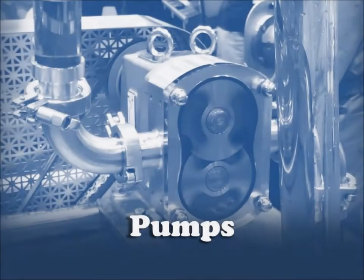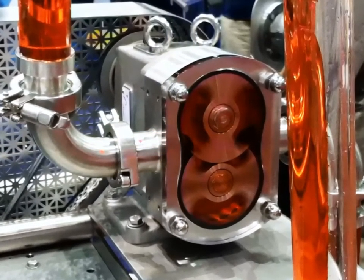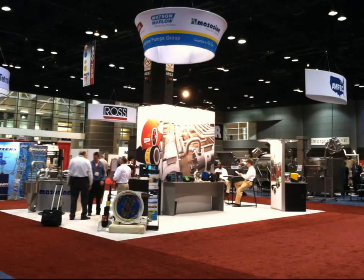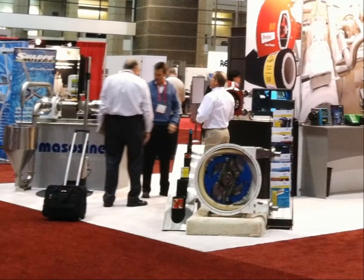Another type of motorized machine used in food processing is the pump. The pump is used to dispense liquids or semi-solids during the food processing. The material can range in thickness from water, to a sauce, to a paste, to a dough.